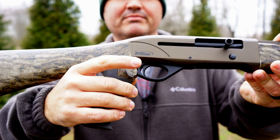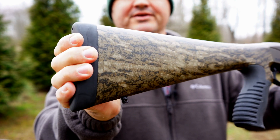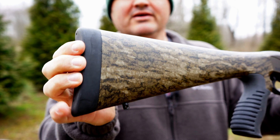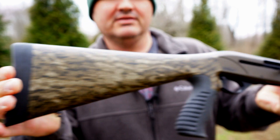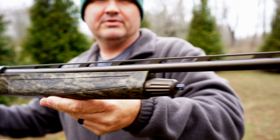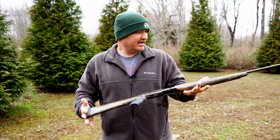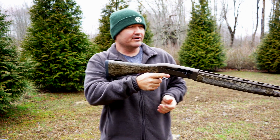Rubberized pistol grip, cross bolt safety, rubber recoil pad — not a really soft recoil pad, but it's a 410, so there's not a lot of recoil there anyway. But they've done a really good job putting this thing together. I'm pretty happy with it.